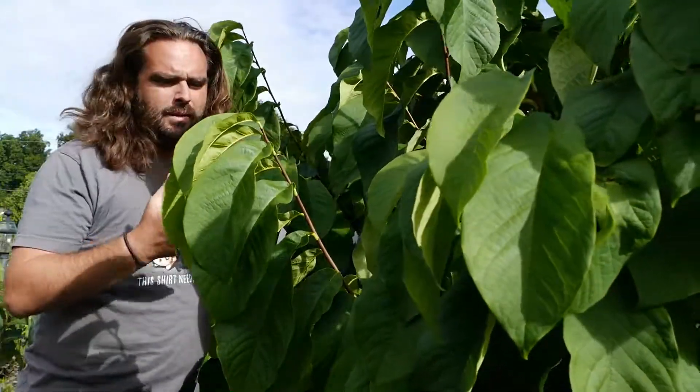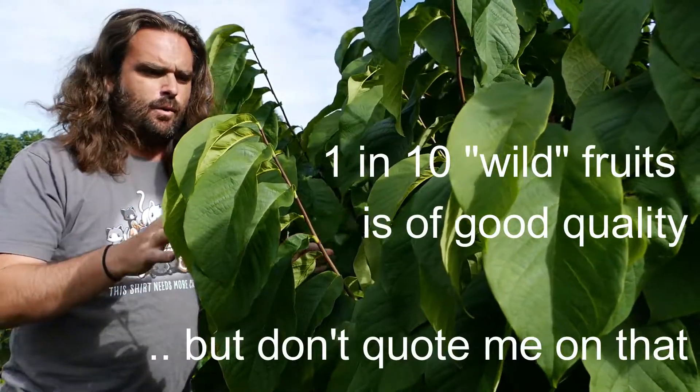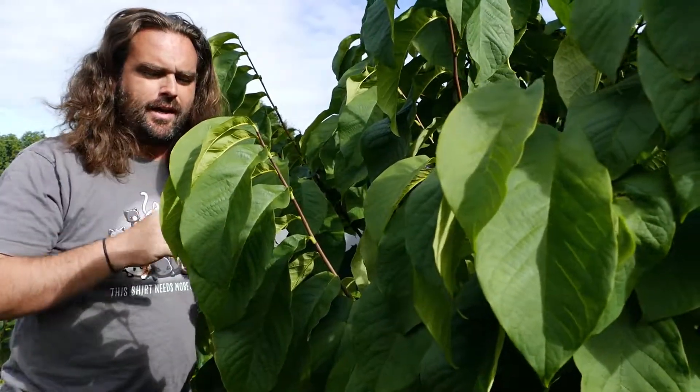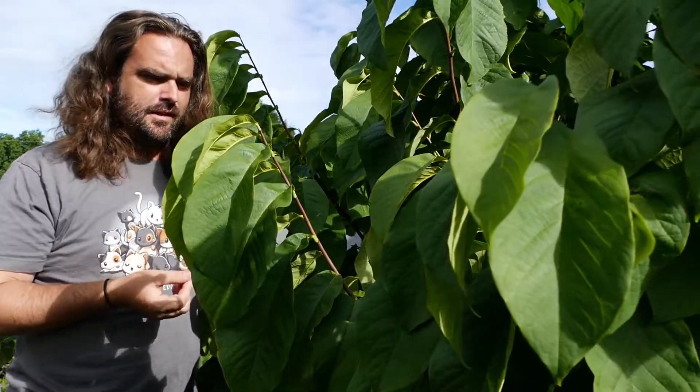I would say maybe 1 in 10, 1 in 8 chance seedlings in the wild are worthwhile for eating. That's not a very high number, and for that reason I recommend cultivars or seedlings thereof.